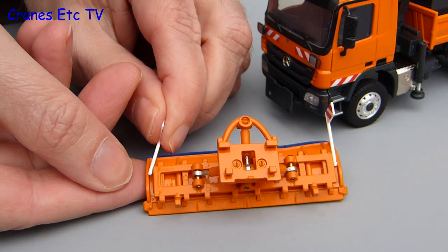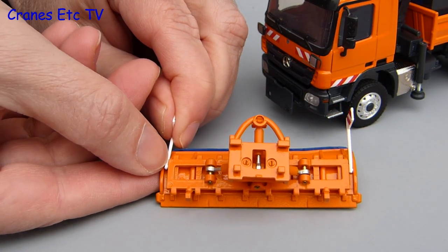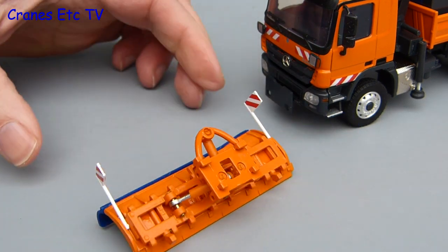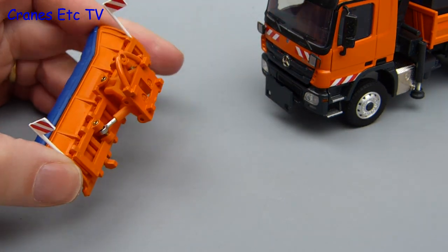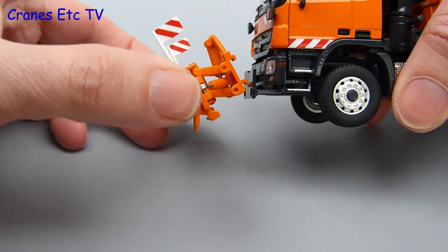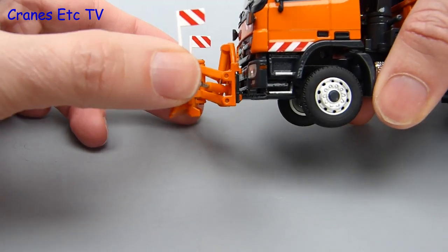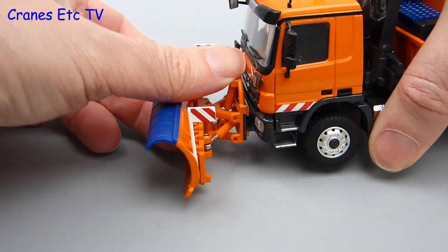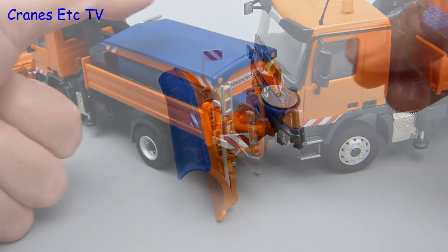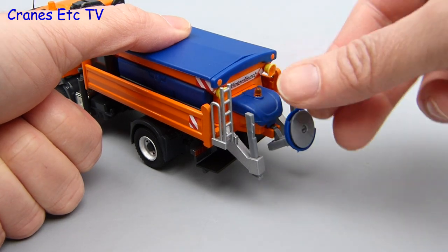The snow plough blade has a couple of warning flags that just get clipped into each side. Once you're all flagged up, you can install the snow plough on the front of the truck — it's easy enough to do, any snowman could do it. You just hook it into the plate on the front, push it down and it clicks into place to form a good connection. There's one more piece to fit at the back: a warning sign that fits to the spreader.